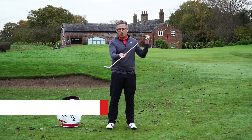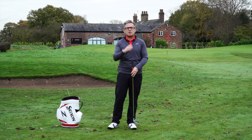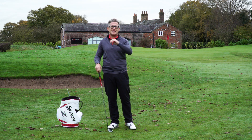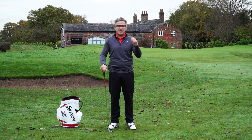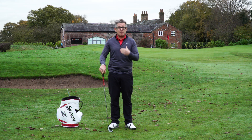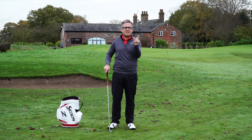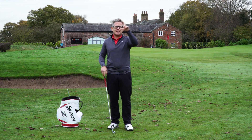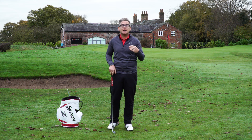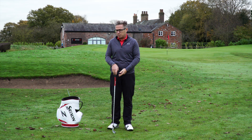Some coaches believe that centred contact — where you strike the ball on the middle of the face — is the most important thing. They say centred contact is king; it trumps everything else in the golf swing. It's massively important, and it's probably even more important with the driver because gear effect can come in. But it can also massively affect how far an iron goes, not necessarily impacting curvature as much — it does a little, but not the same effect as with the driver.